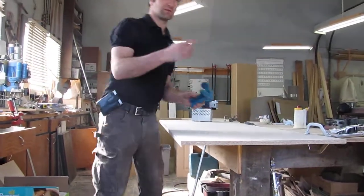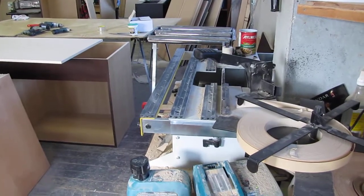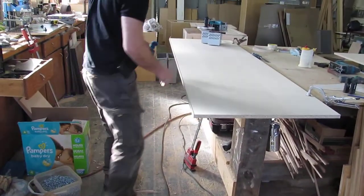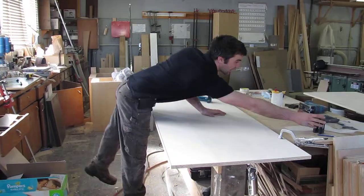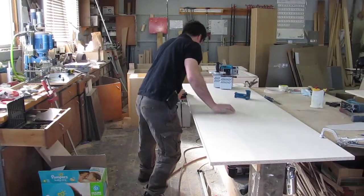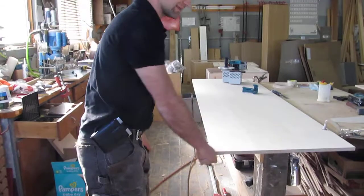Later I'll do a video using the table attachment that I have, which works really well. And to clean the edge, you just do it like this. And it's done.